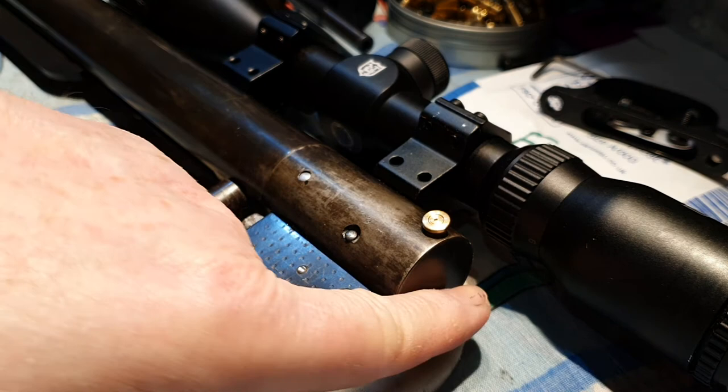Just take great care not to lose that little spring. You can replace it with any other equivalent spring that will go over the end of a safety catch or safety pin, but it doesn't want to be too strong. That's it, thanks for watching.